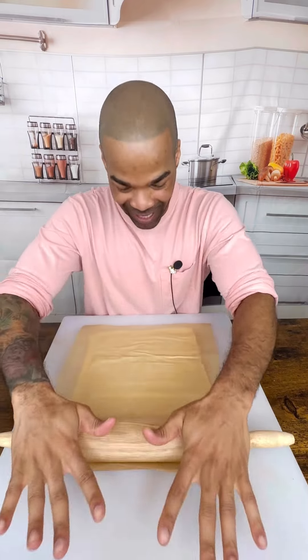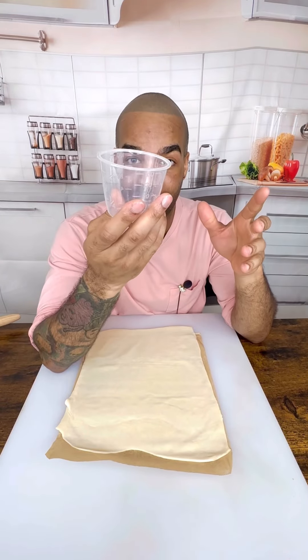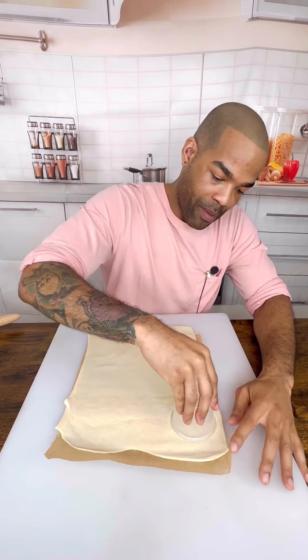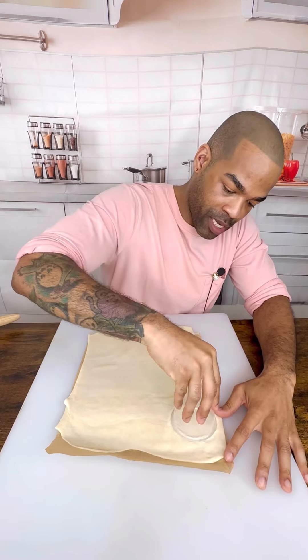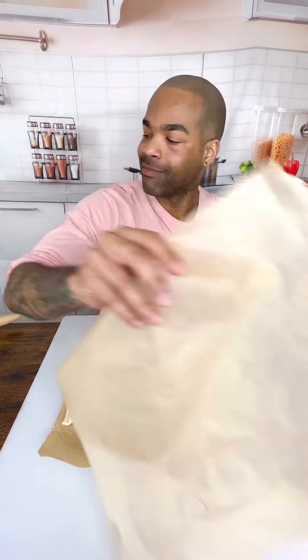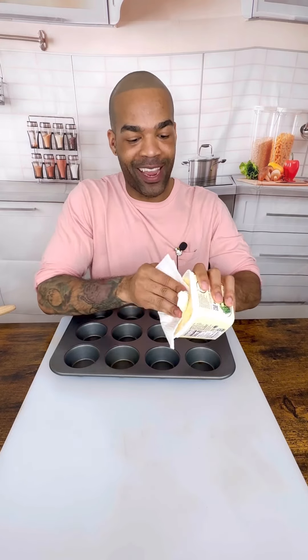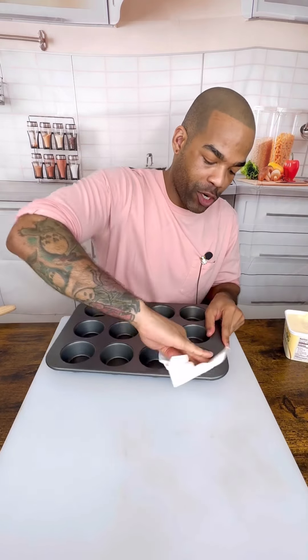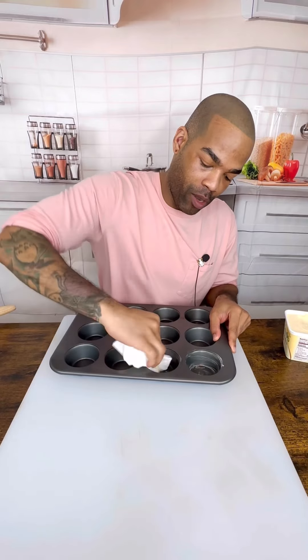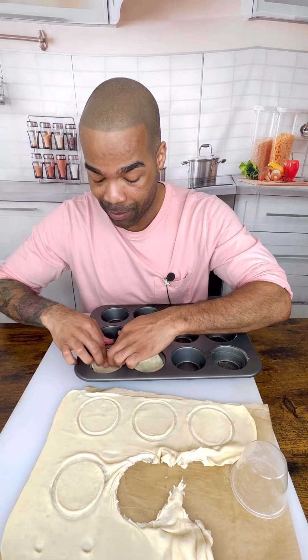You're gonna use one of your puff pastries and you're just going to roll it out. I have a little measuring cup thing and I'm just going to use that to make the impressions. See, it worked out. So while you have all of your circles made, you're going to butter your cupcake holder. I haven't made a pecan pie in forever, so this is going to be very interesting.